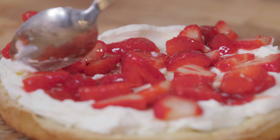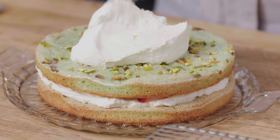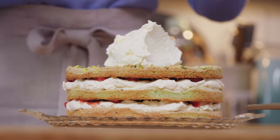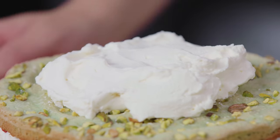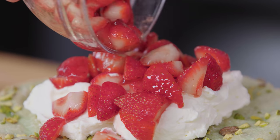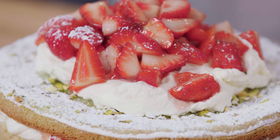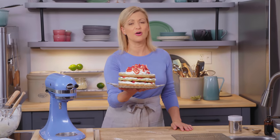When assembling a dacquoise style torte like this, as it sits in the fridge, the cream does soften up the meringue a little bit, but it doesn't make it soggy, nor does it fall apart. Because of all those ground nuts in there, the dacquoise is very stable and you'll find you get beautiful, clean slices of your cake. Last layer goes on top, a dollop of cream for the center. Because I have this beautiful pistachio dacquoise, I don't want to hide it, so I'm just going to spread it a little bit. The finishing touch is a dusting of icing sugar — but don't do this before you put your torte in the fridge, because the icing sugar will dissolve. Dust it right before you bring it to the table. This strawberry and pistachio meringue torte is one of those ta-da moments, and you feel as good about making it as you do about serving it. I know your dinner party guests are going to love it.